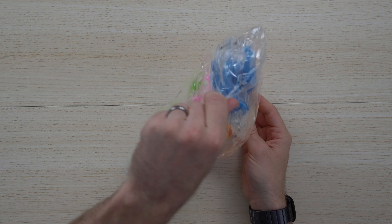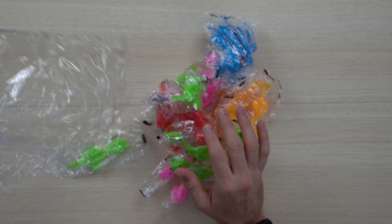My kids love this, it's so cute. You've got a bunch of different colors here and they're made out of non-toxic material — they're great and will last you a long time. In the package here, pretty straightforward, they're individually wrapped as you can see.